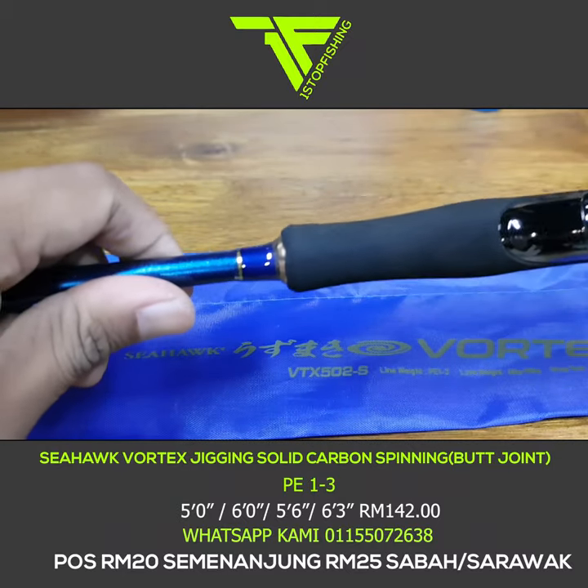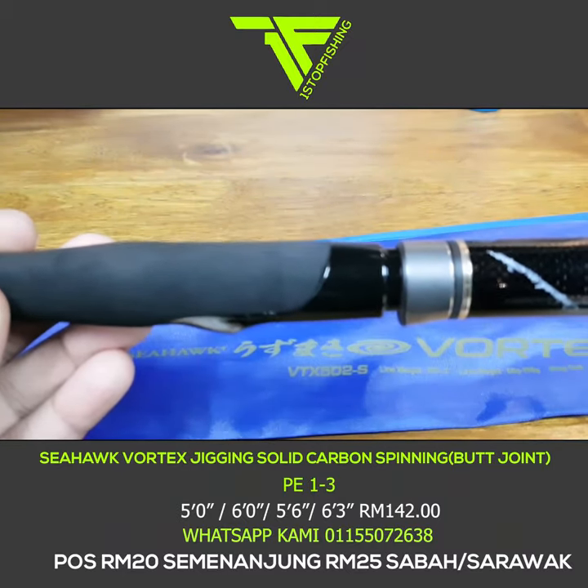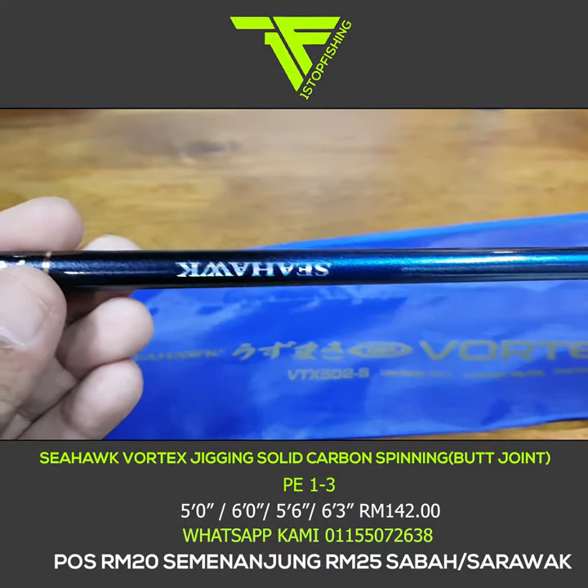Inilah dia Seahawk Vortex. Dia datang dalam 4 saiz, 4 kepanjangan — ada 5 kaki, 5 kaki 6 inci, 6 kaki, dan juga 6 kaki 3 inci. Kesemua saiz ni dia punya rating sama, PE1-3.